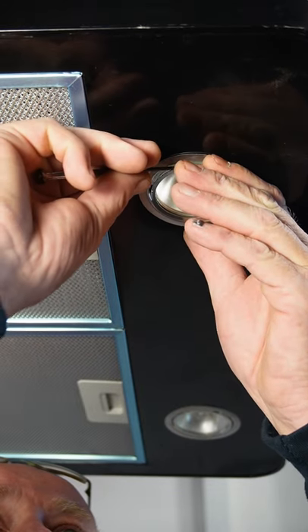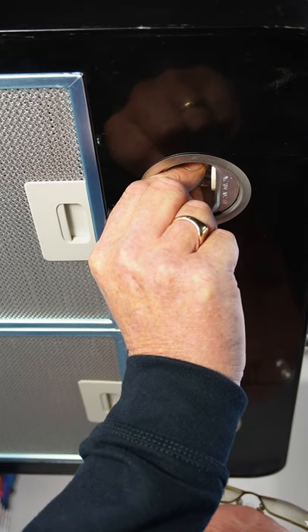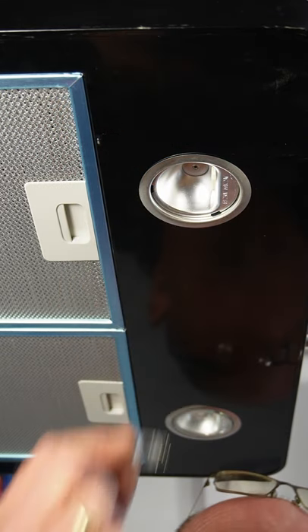Prise off the stainless steel cover that covers the glass. Remove the blown light bulb by pulling it backwards and carefully pulling it out.